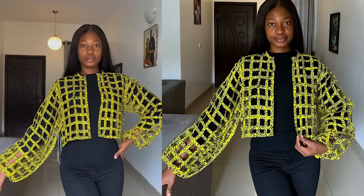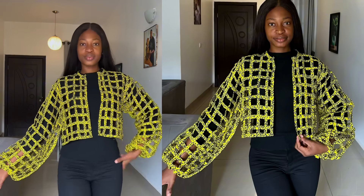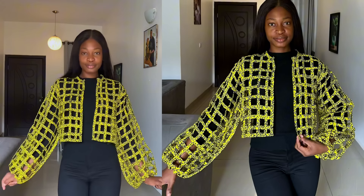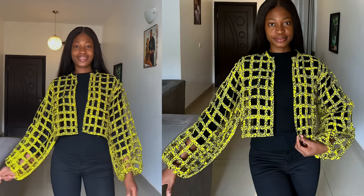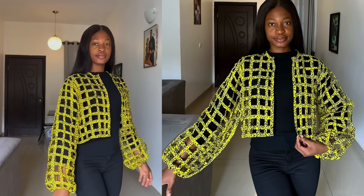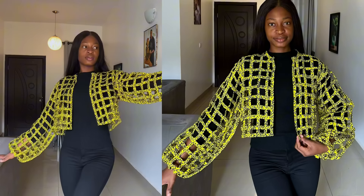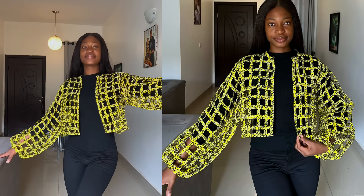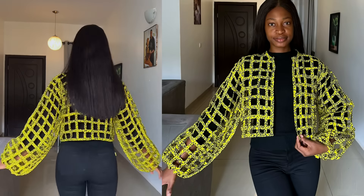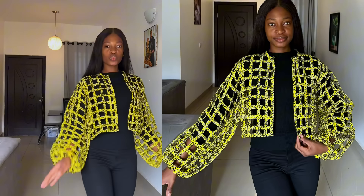Hello everyone, welcome back to my YouTube channel. My name is Osereme and in today's video I'm going to be showing you how to go about the cutting and sewing of this beautiful basket crop top with elastic around the sleeve. If this is something you're interested in, keep watching. If you're new here, subscribe to the channel and turn on the notification bell so you'll be the first to see my next video.